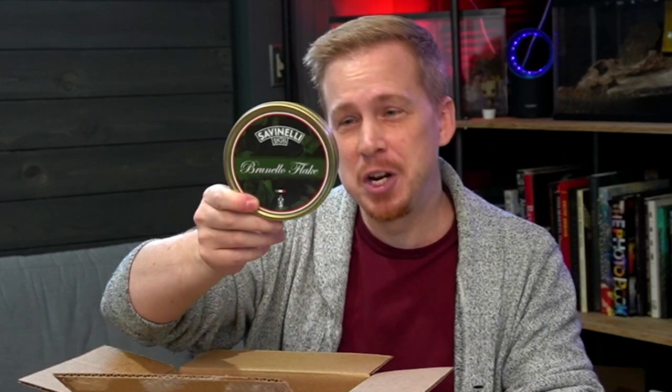Savinelli Brunello Flake. I have notes here because I'm a cheater. This is a Burley, Orientals, and Virginia blend. I can't wait to try this — this is gonna be awesome. This is the 100 gram tin, so pretty big tin. Can't wait to dig into that.